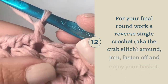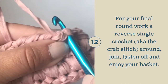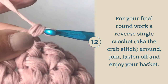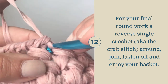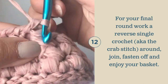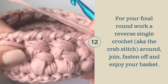To work a reverse single crochet, you're going to work going in the opposite direction. Insert your hook into the stitch on your right, pull up a loop, yarn over, pull through both loops on hook — just like a regular single crochet. Again going in the opposite direction, insert your hook, pull up a loop, yarn over, and pull through both loops on your hook. Continue this all the way around your basket to create this nice finished rolled edge along the top.